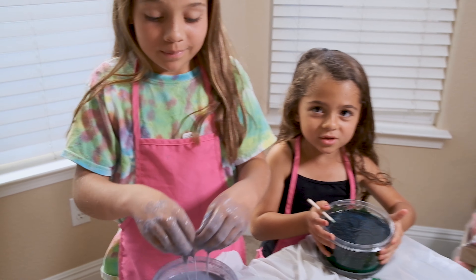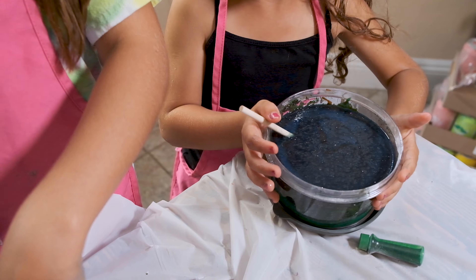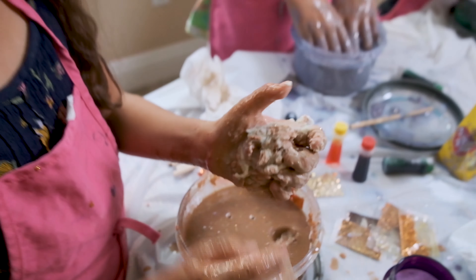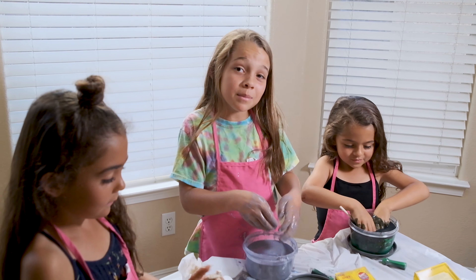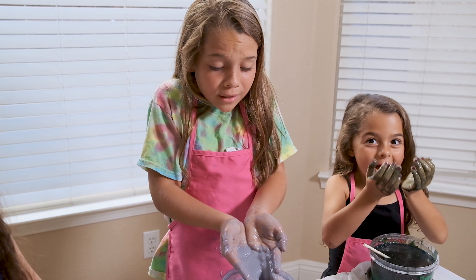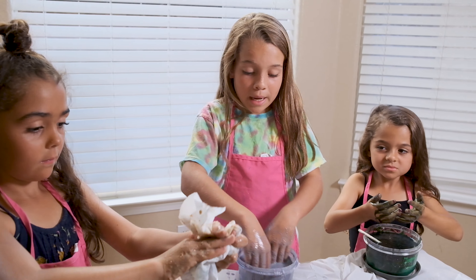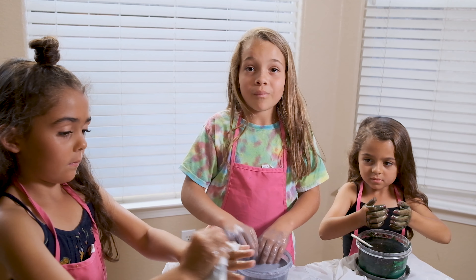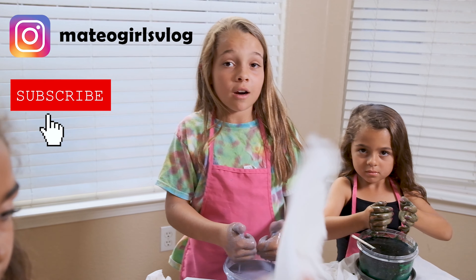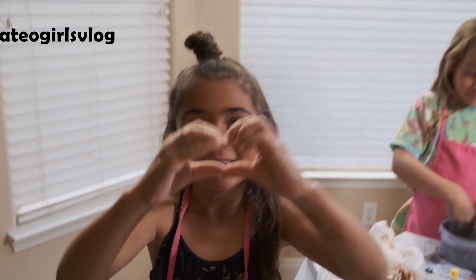Mine is like really watery. Sorry guys, but our slime didn't work. This is the end of our video — if we can figure out how to fix this, we will show you guys how it turned out. Make sure to subscribe and like our videos, and make sure to follow us on Instagram. Peace out!